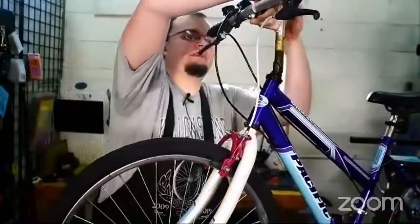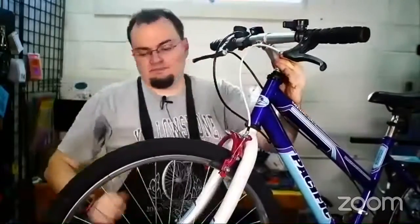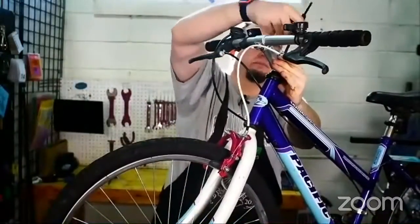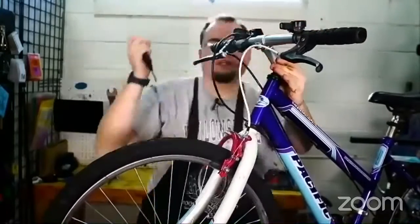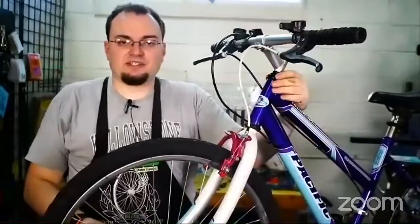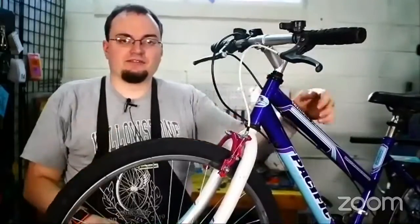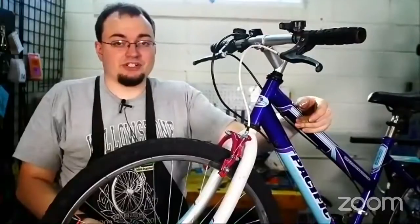I'm just going to put this back together again — it's got the quill stem. This is a quill stem and in order to lock it in place, we're just going to tighten the bolt on the top. That's how you tighten the headset of the fork and the handlebars — make sure that they aren't slipping or shaking back and forth and damaging your bike.